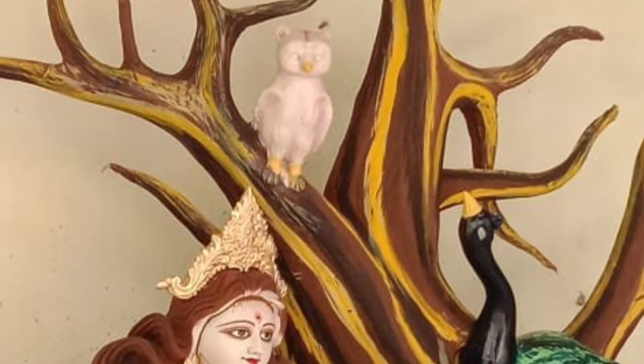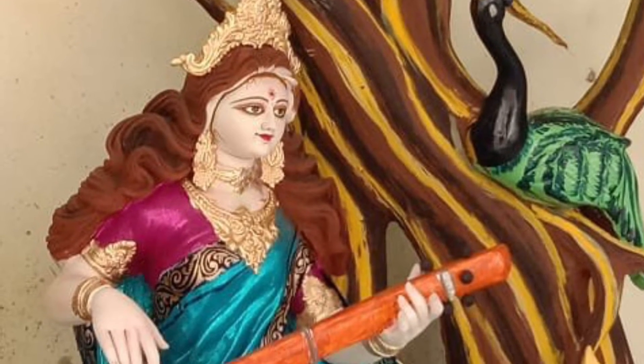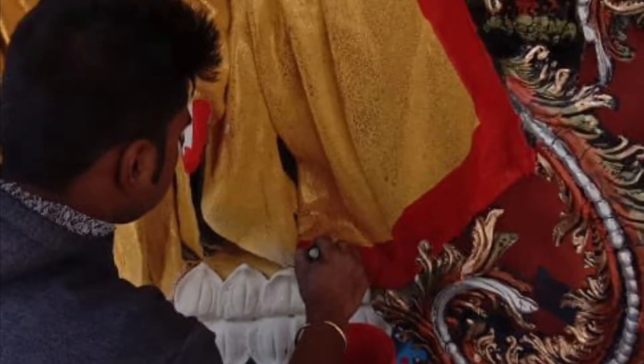They paint the idol's background, owl, peacock, and tree, and also paint the lotus, chariot, idol's jewellery, and the saree's borders.